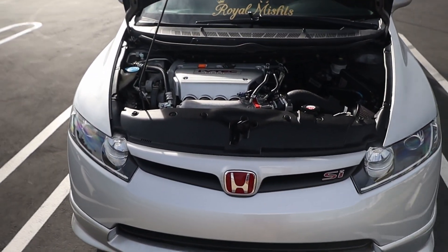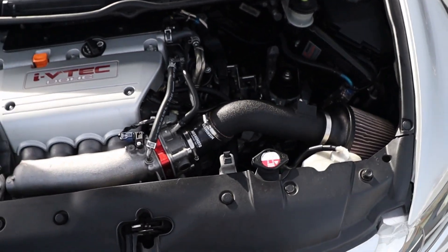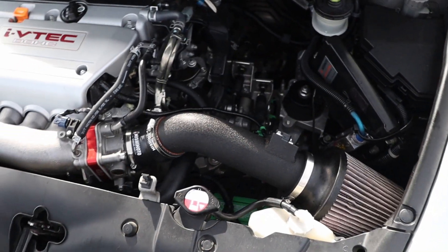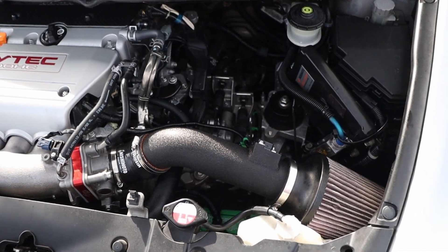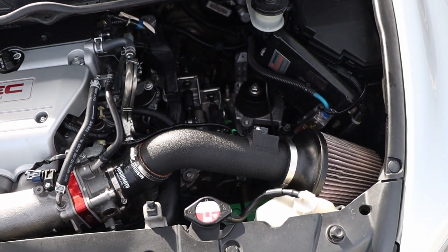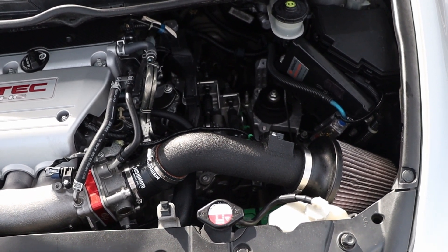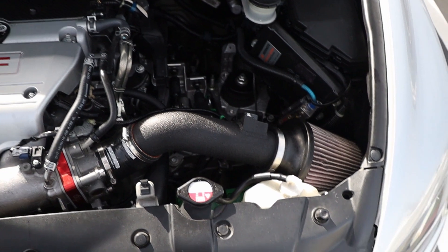Okay, hello everyone. This is my 8th gen Si and I just wanted to do a quick review of the Mishimoto short ram intake. I've had this intake on my car for about almost a year — that was one of the first things I put on when I got it. For the price I think it's pretty good, but if you're really trying to push power, it's better off you just save your money and buy the Hybrid Racing cold air intake or the Skunk2 cold air intake.